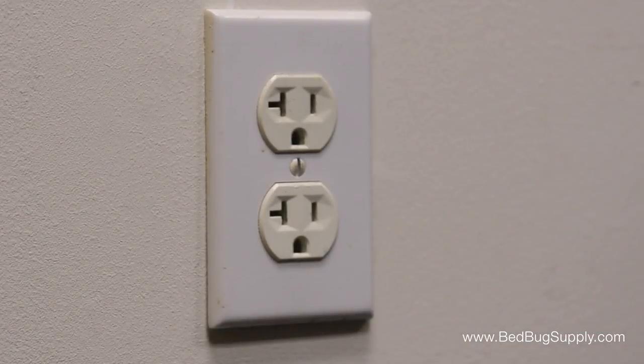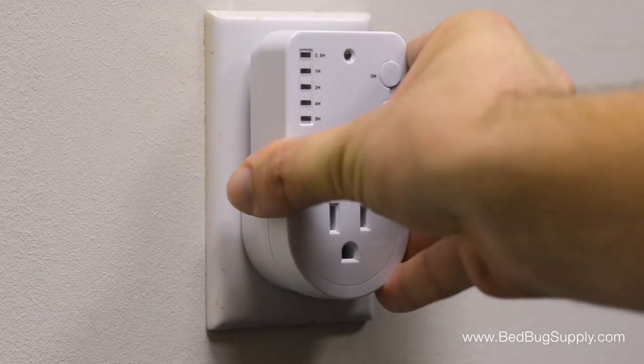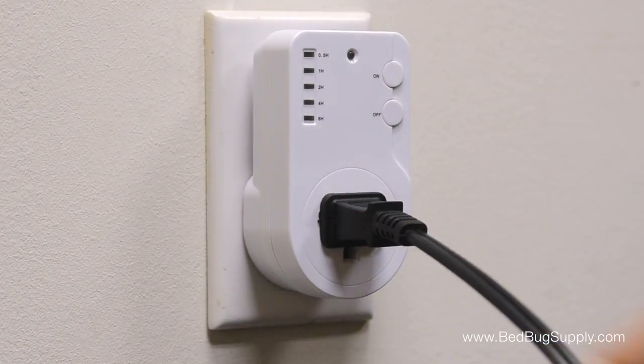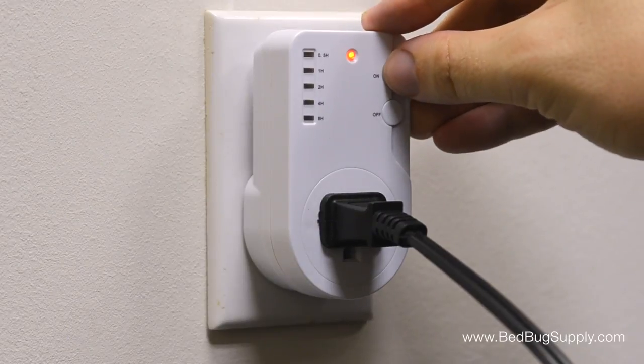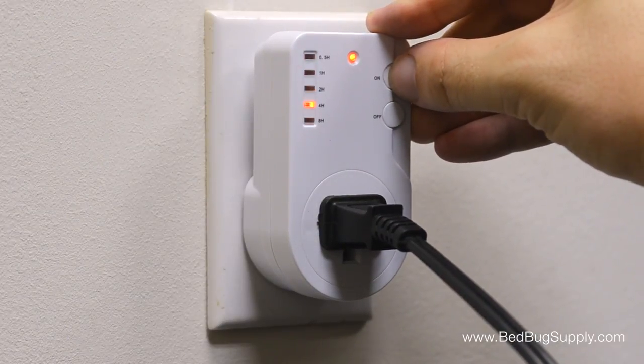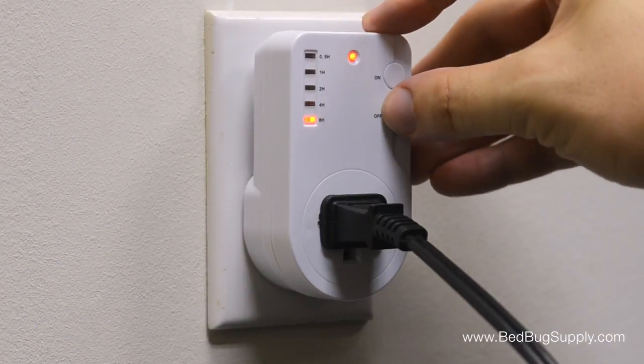Once everything you want to treat is inside, it's time to start heating. Plug the included timer into the wall, then plug the heater into the timer's outlet. Be sure to set it to 8 hours, since it takes time for your contents to hit 120 degrees. Once time runs out, the timer will automatically turn off the heater.